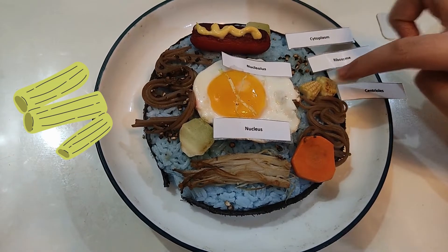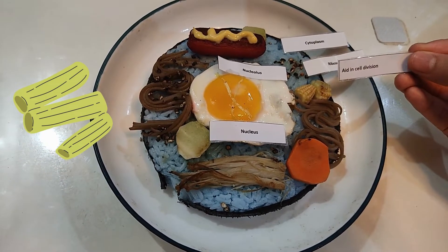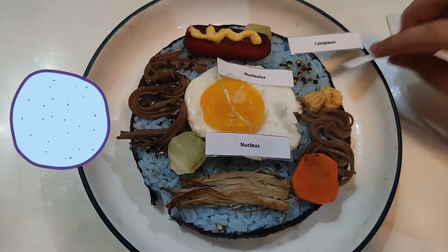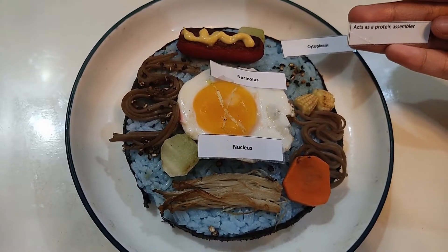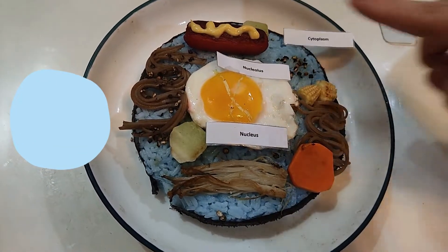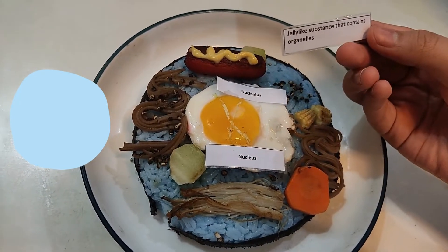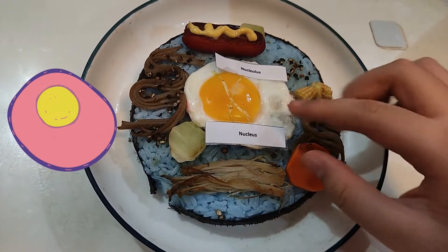These are centrioles. They aid in cell division. These are ribosomes. They act as a protein assembler. This blue part is the cytoplasm. It is a jelly-like substance that contains all the organelles.